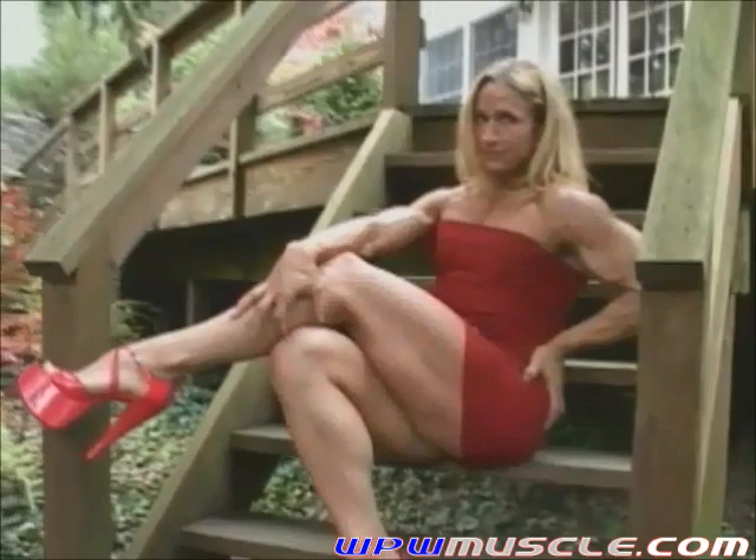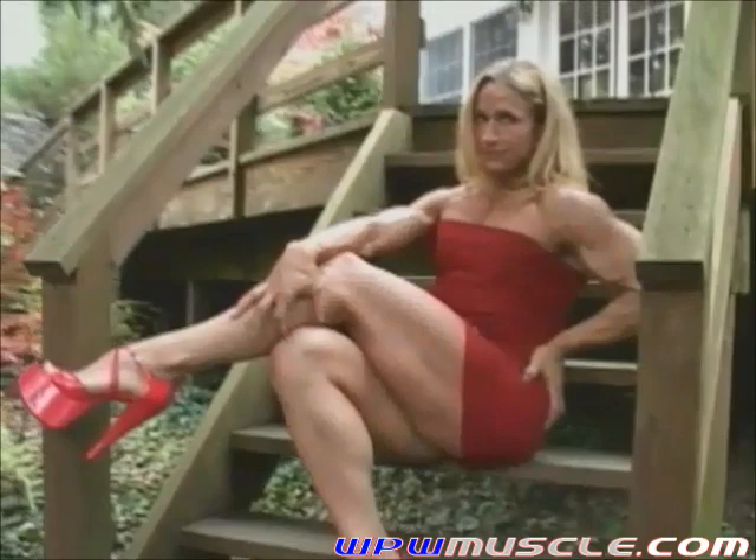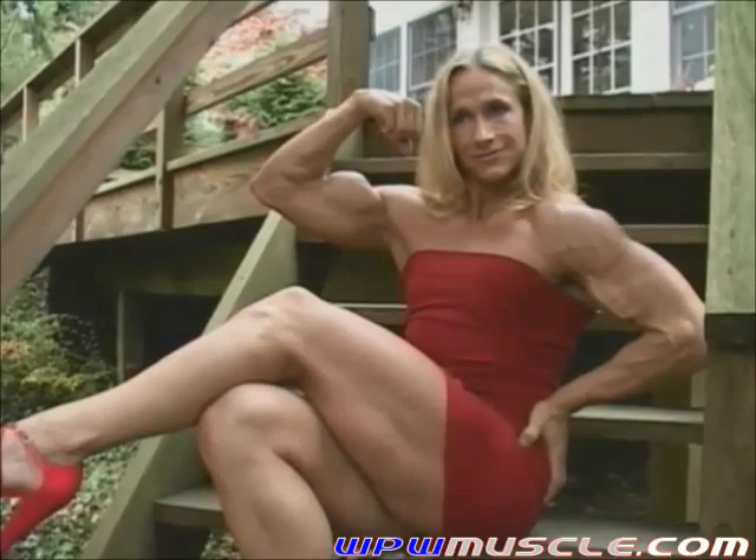Do a right bicep shot there, bring it up a little higher Mary Lynn, and just kind of tilt it back a little bit, a little more, bring it back some more. That's it, there you go, and look at me for one. Good, beautiful, nice, nice shot.